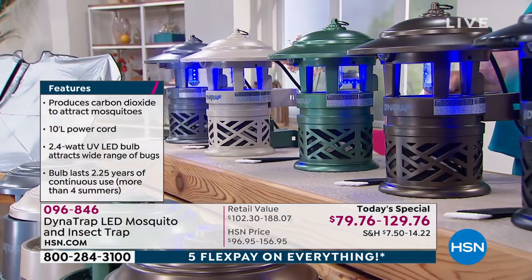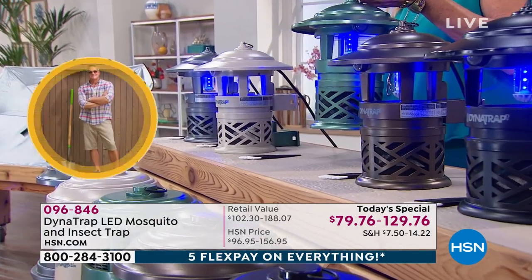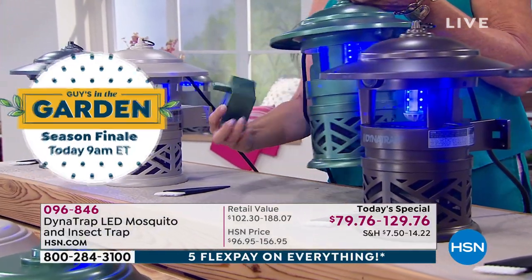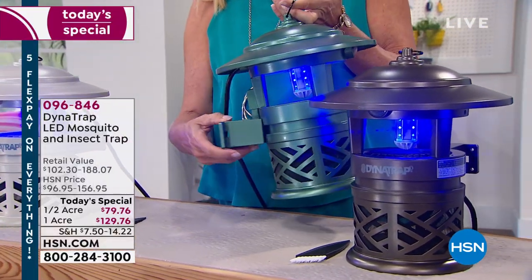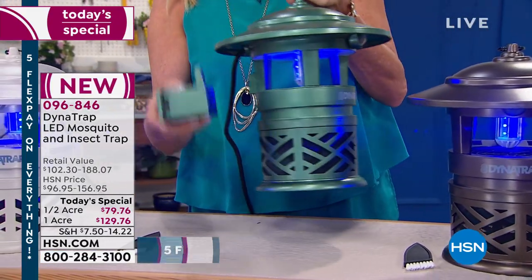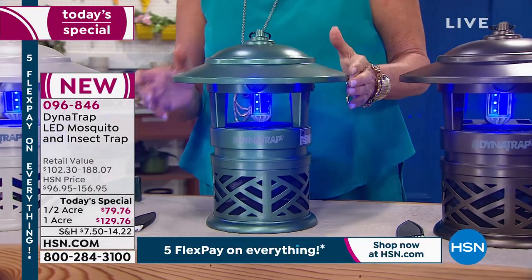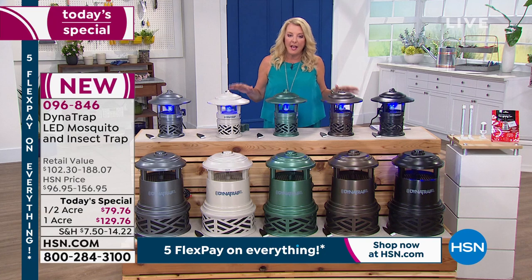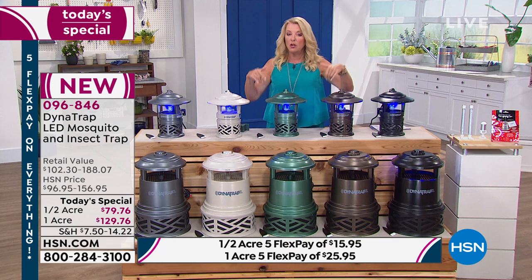The half-acre unit is shown — it has a 10-foot plug. The back mounting system slides and locks, so you can screw it to a fence and attach the unit. That's an upgrade from the original Dynatrap. Available colors tonight are black, bronze, the new forest green, stone, and graphite. Inventory updates are coming — this is a one and done event; when it sells out, it's done.